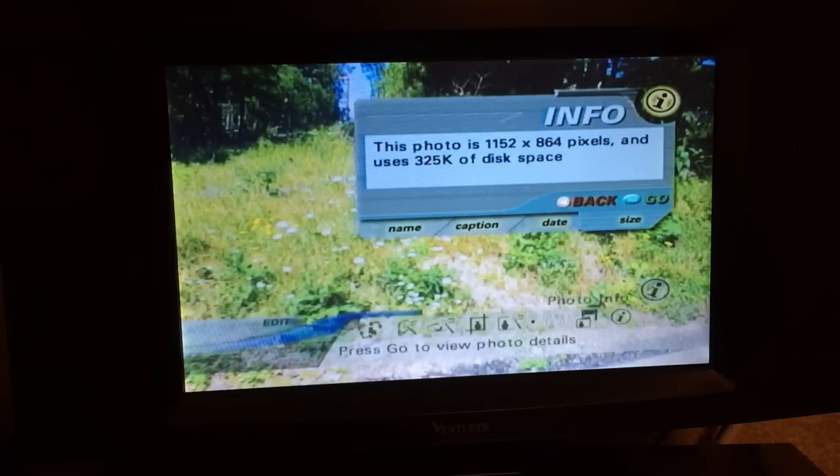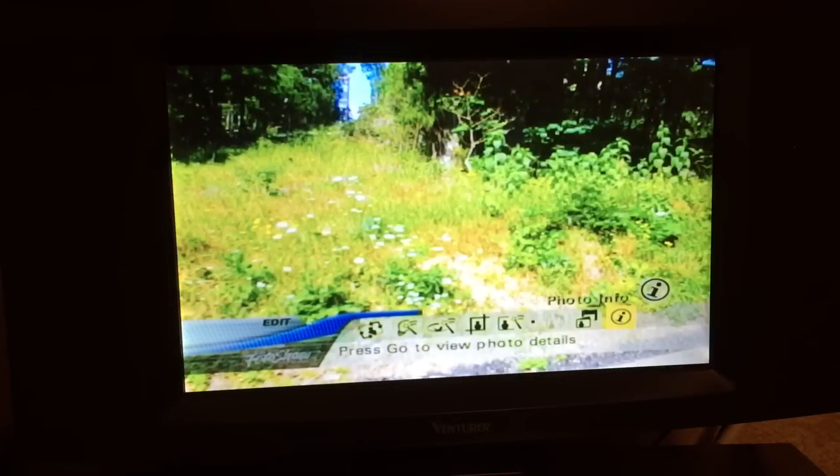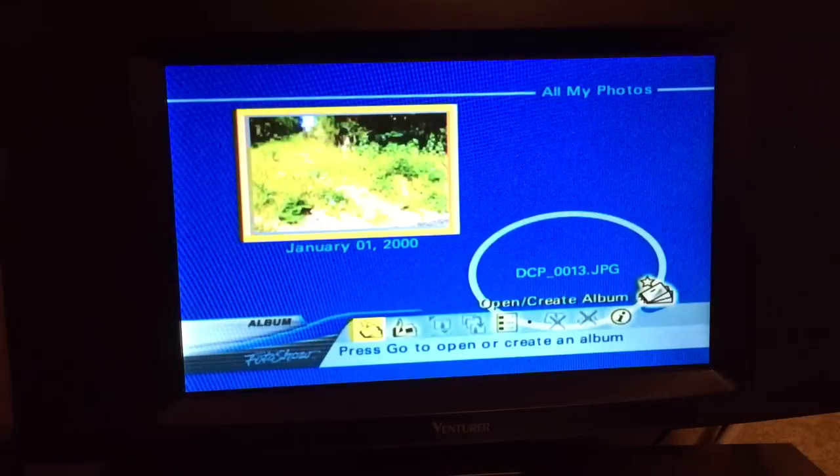This photo is 1152 by 864 pixels and uses 325K of disk space. Wow - I could put that on a floppy. So now I'm back to my album view.